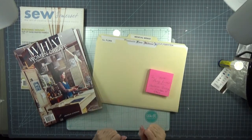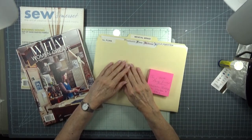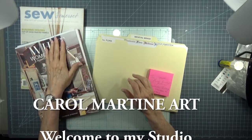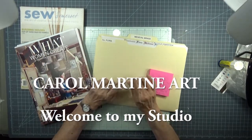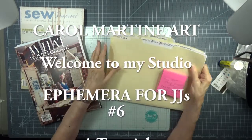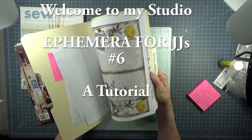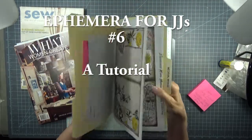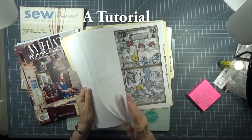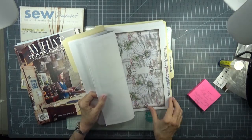Good morning. I thought I'd turn on the camera today to share some work on my new blue pages and some interesting information. Many of you have asked about this Medieval Mirage - the papers that I used in my last video - and as I leafed through, you were able to see how lovely these papers are.